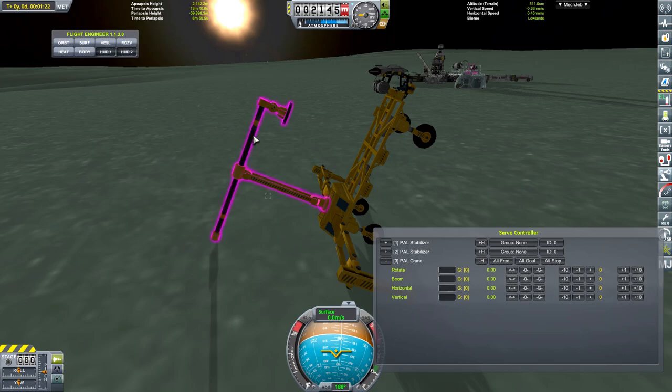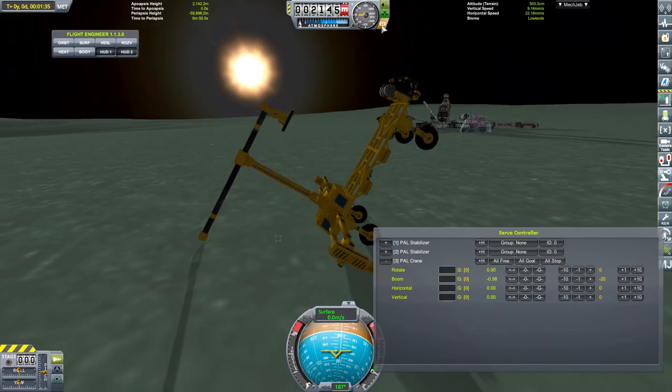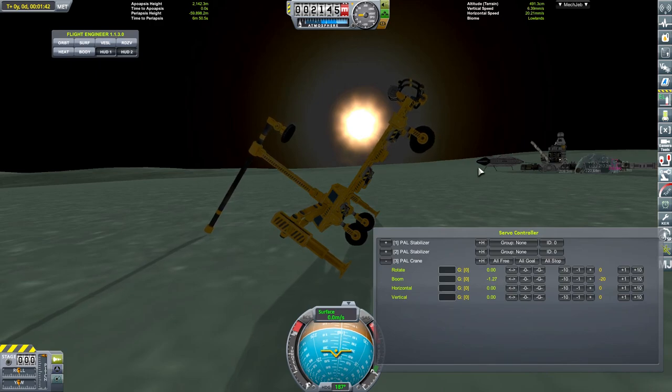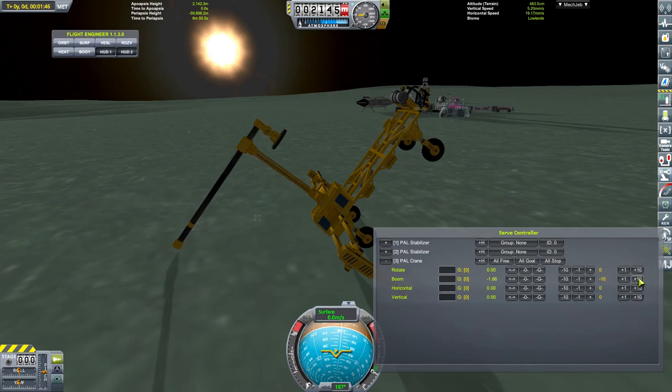I now need to figure out exactly what's worked on it. I think it was minus ten on the boom. That's going to push us hopefully forward. Brakes off to get those engines - the wheels to grab something. I don't think it's going to be able to stand us up here horizontally.